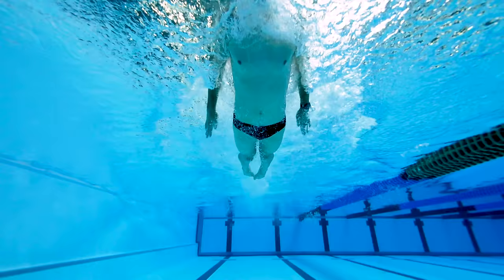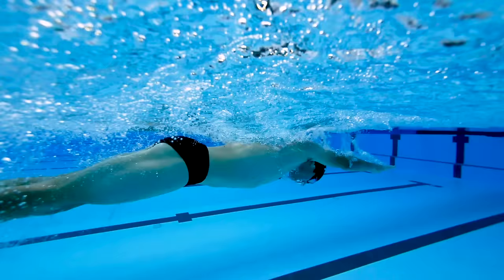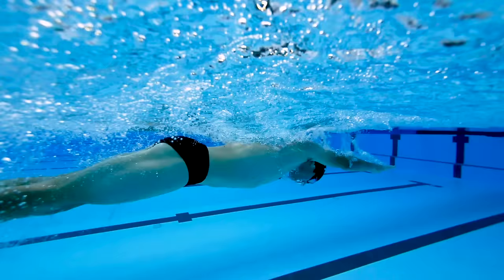A well-timed dolphin kick is essential for an efficient butterfly stroke. Two kicks are performed every stroke cycle — one as your hands enter the water and another as they exit. Generally, the first kick as your hands enter the water is less forceful and is for maintaining good body position.